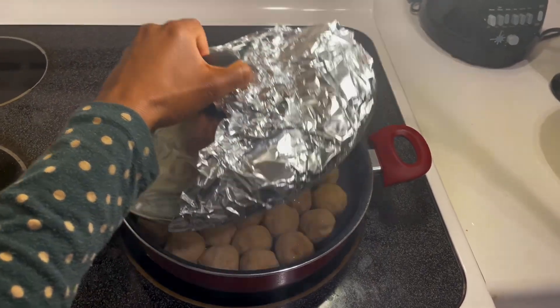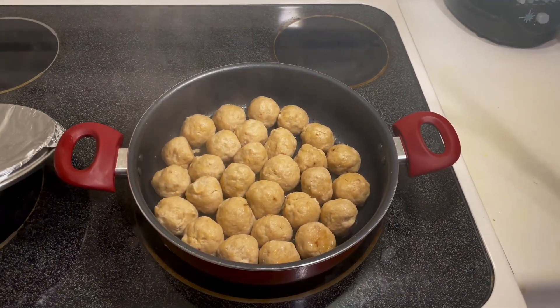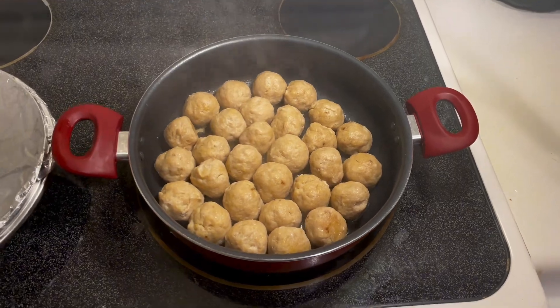Guys, we are all done! It was so delicious — I almost finished all of it in one sitting, it was so good. Please subscribe, thank you so much!